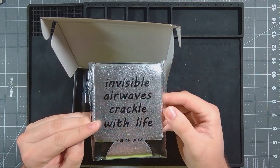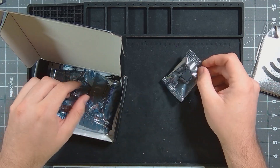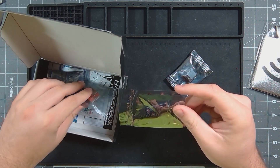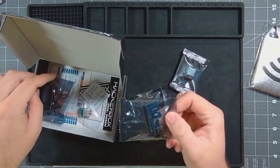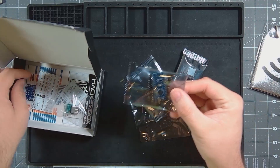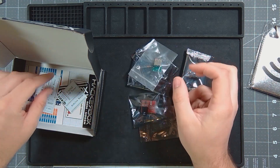Cool little koozie. Invisible airwaves crackle with life. An SD card reader. I assume either the FM transmitter or receiver — one of the two. Same thing. Arduino Uno, or Arduino Nano. Two of them. And a USB breakout board.